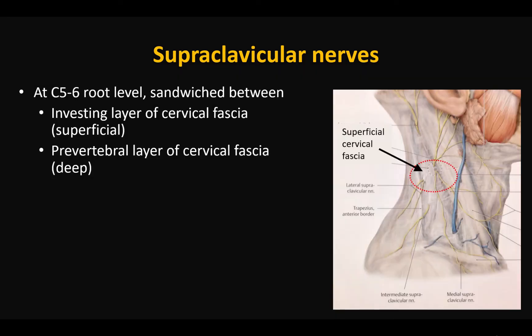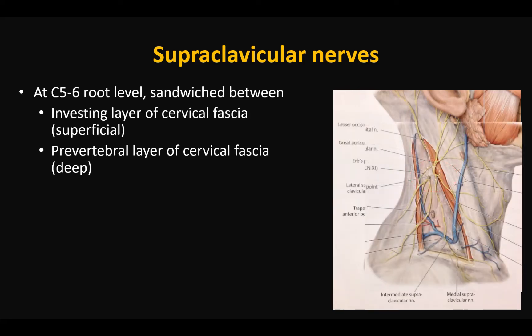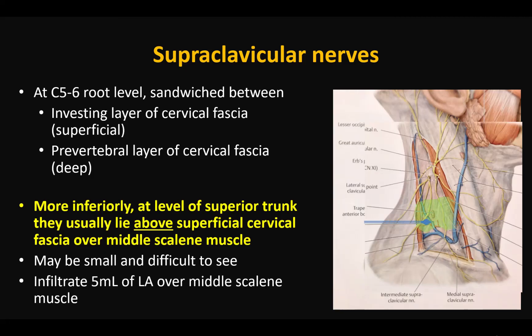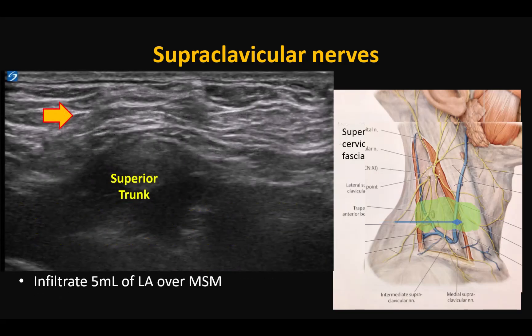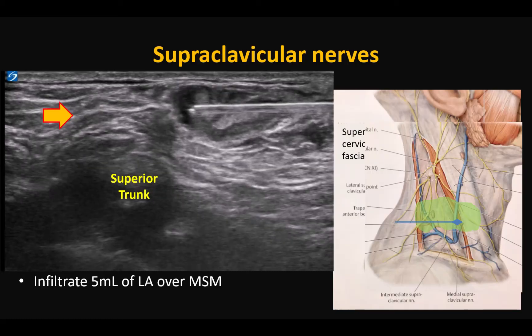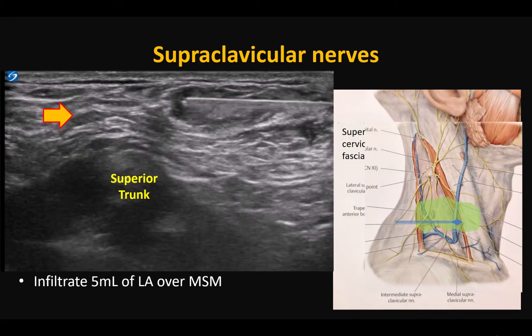At more cranial levels, the nerves lie under the superficial cervical fascia but always superficial to the deep investing cervical fascia. More caudally, at the level of the superior trunk, they gradually rise to the surface and eventually lie above the superficial cervical fascia in the subcutaneous tissues. If they cannot be seen, just infiltrate local anesthetic in this subcutaneous layer over the middle scalene muscle. Five to eight milliliters of local anesthetic is sufficient and the nerves often become visible with fluid injection.